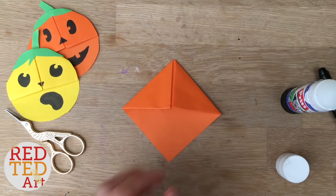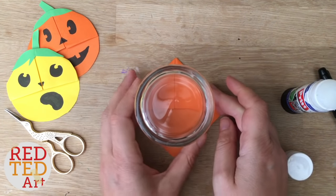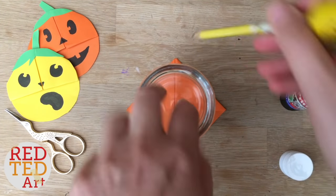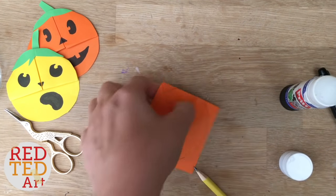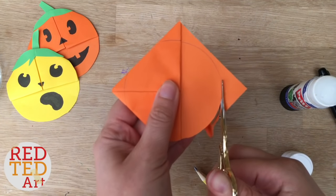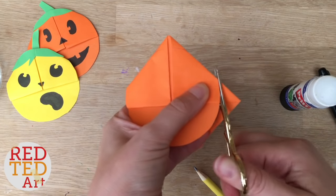Take a glass or something circular and put it over the top. Make sure that it doesn't go right into the center — it has to overlap a little bit, especially at the top, because you need to keep your bookmark together. You'll notice there are some straight edges here and here, and this is what keeps your bookmark in one piece. Cut out the circle, or the circle-ish shape.